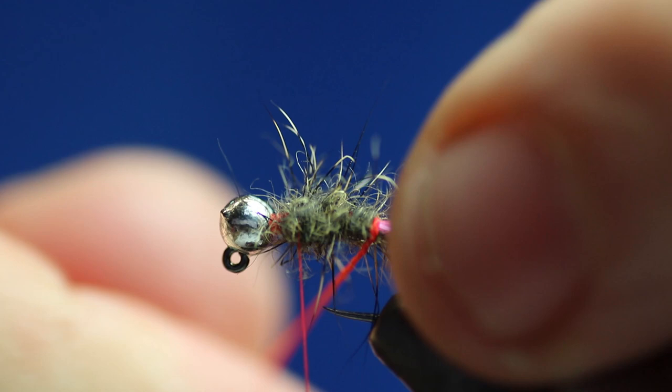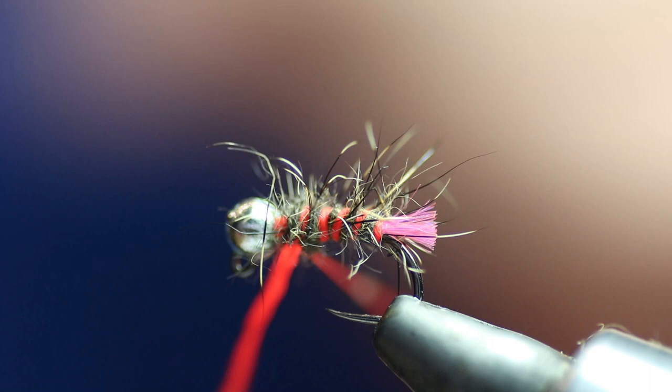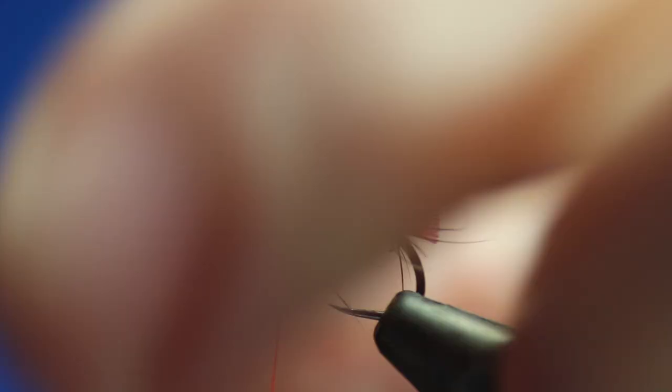Now what we're going to do with the floss is we're going to roll it — just keep rolling it in a clockwise motion so it becomes thinner. Then we're going to do 4 turns. As we're getting closer to the thorax, I was letting loose on the turns so it opens up a little bit and gets a little bit thicker. So it starts thinner and goes thicker as we're going forward. Then just tie that off and trim it — I'm going to keep that piece because that's going to do maybe another 3 or 4 flies.